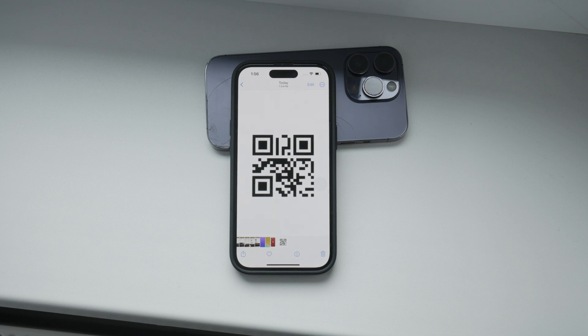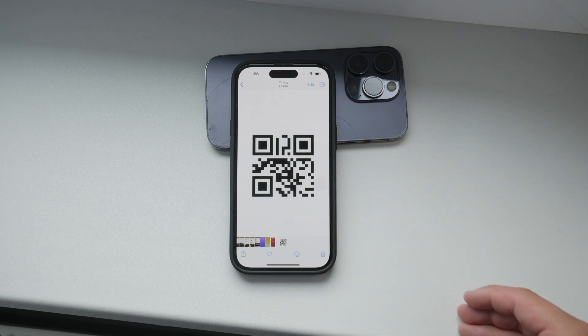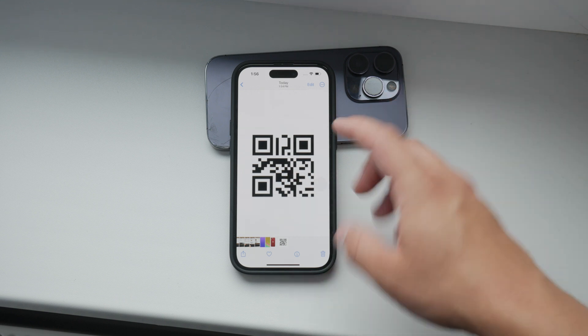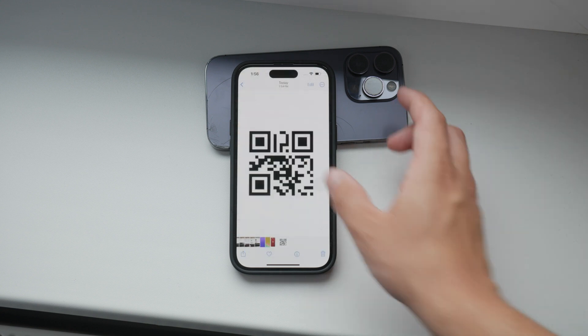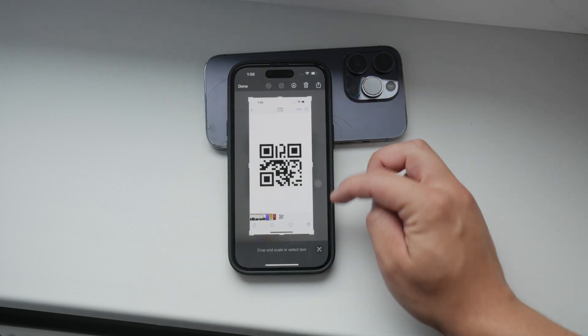There are essentially two methods for scanning QR codes from your gallery. You can either use a screenshot of the QR code or take a photo of the QR code with your camera. I'll walk you through both methods.